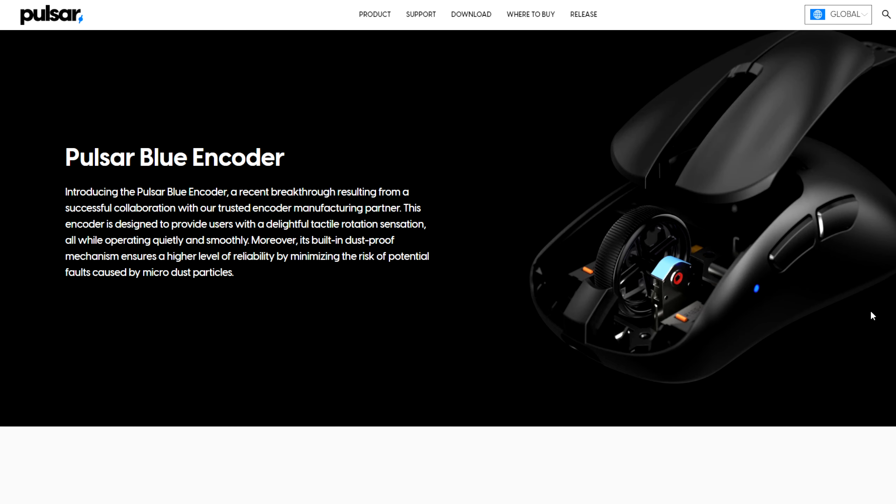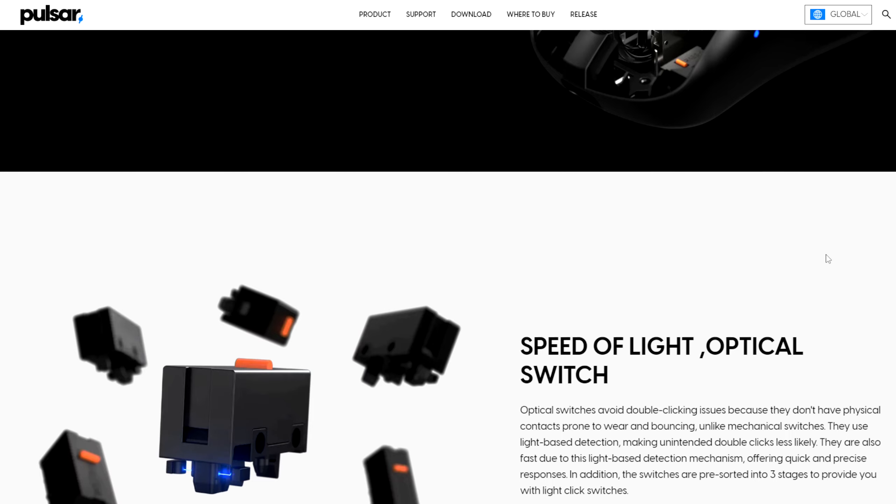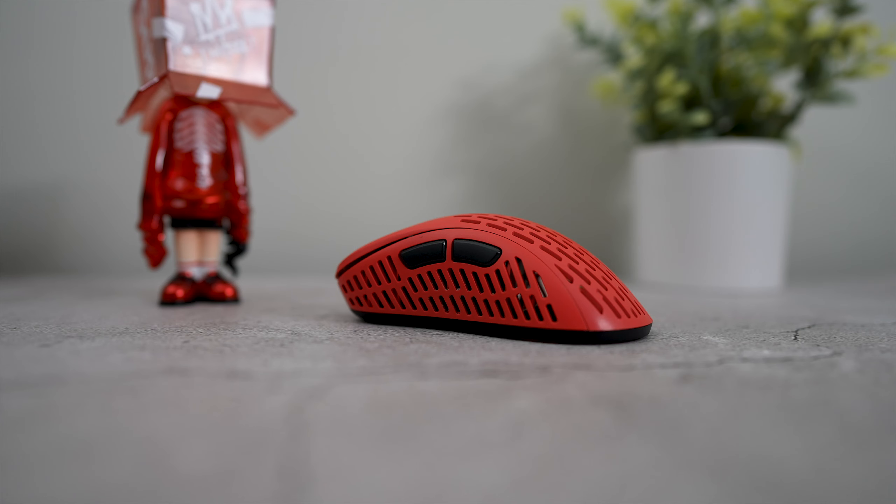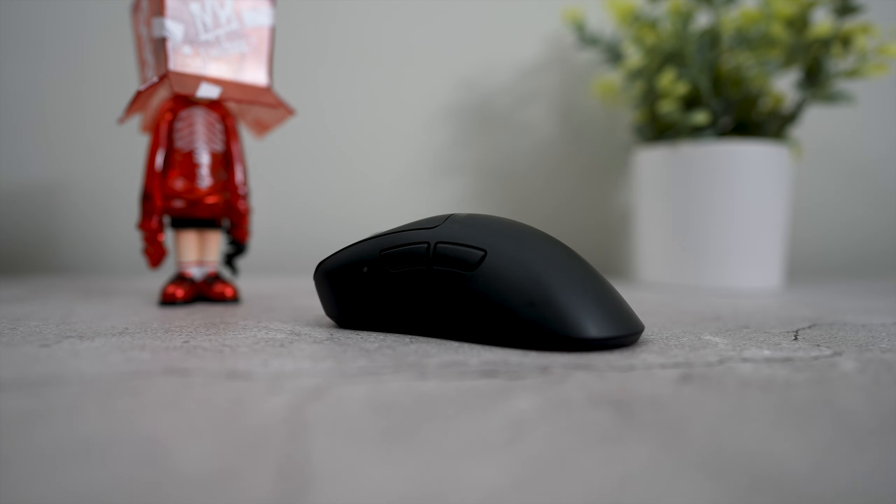They've upgraded the entire internals of these mice, adding their blue encoder and optical switches, as well as a 3395 sensor for peak performance. And this time around, they ditched the holes on the shell and went for a full closed top and side shell design.